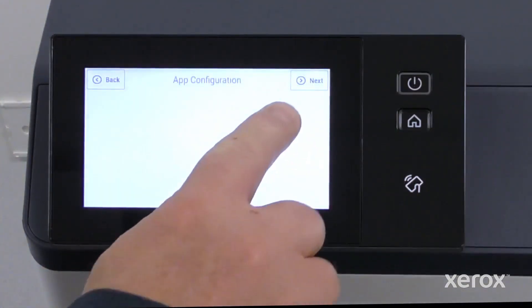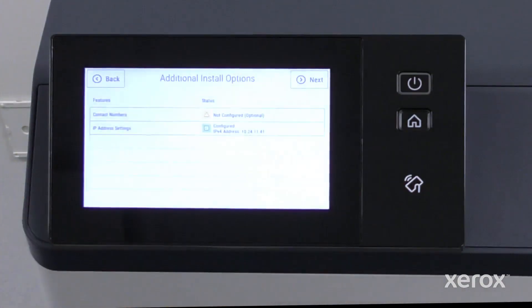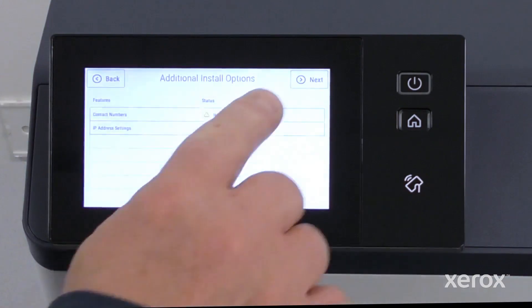On the App Configuration screen, click the Next button. On the Additional Install Options screen, touch Next.